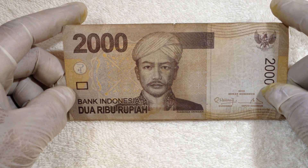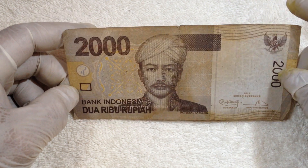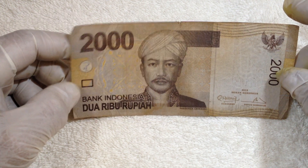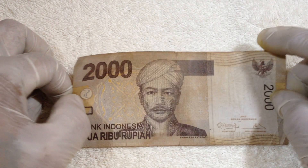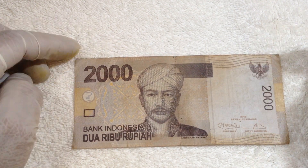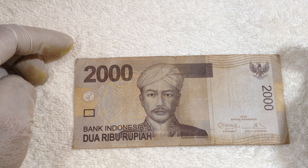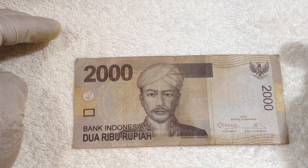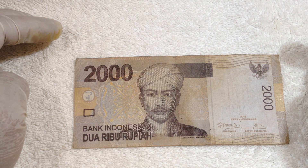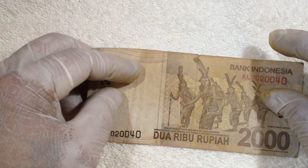On the front side of the 2,000 can be seen a picture of Prince Antasari, 1862, one of the leaders from the Banjar ethnic group on the island of Kalimantan, Borneo. He was influential in the resistance against Dutch colonialism in South Kalimantan.